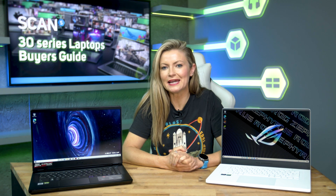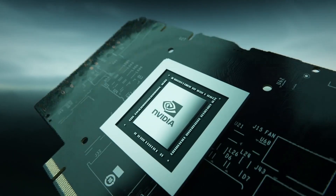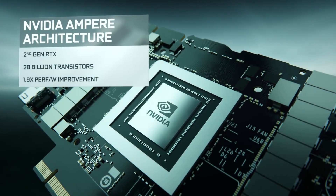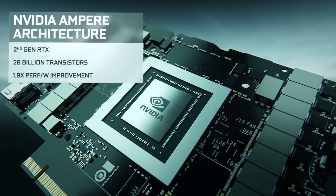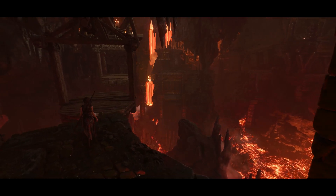NVIDIA GeForce 30 series cards have been ludicrously popular in gaming PCs, with their new Ampere architecture delivering outstanding performance whether you're aiming for the highest frame rates in competitive games or the best graphical fidelity with ray tracing dialed up to 11.